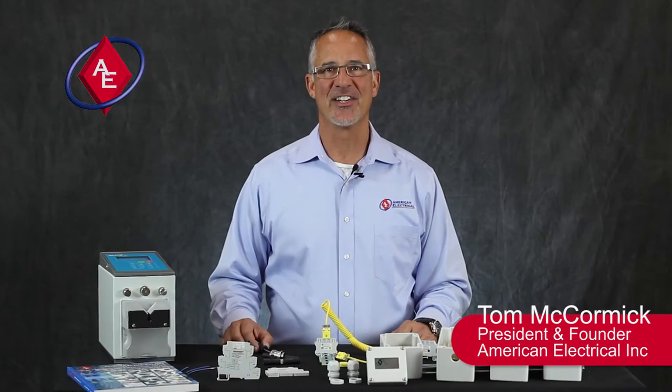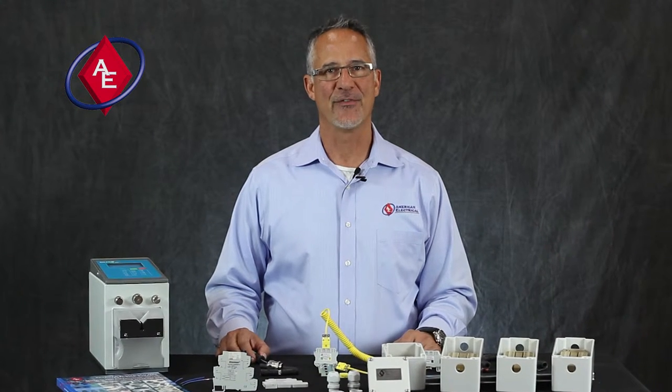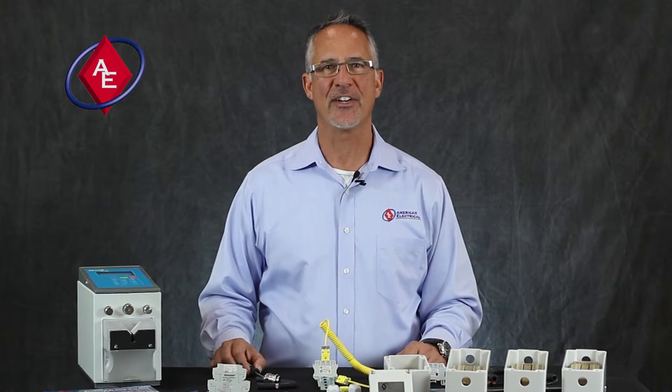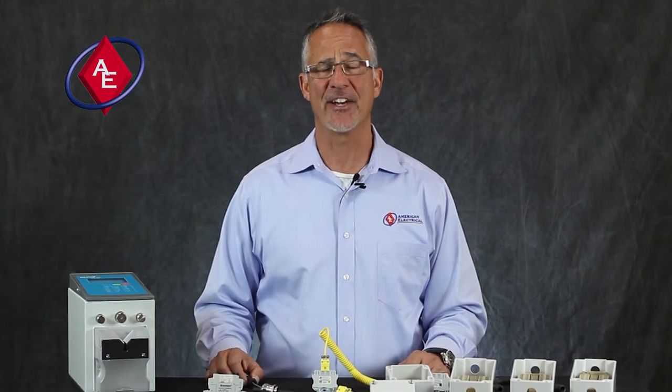Hi, this is Tom McCormick, president of American Electrical Incorporated in Richmond, Virginia. I want to thank you for trusting us with your business. We pride ourselves on responding quickly, delivering quality, internationally approved product on time, every time, at a competitive price.